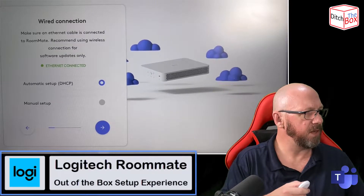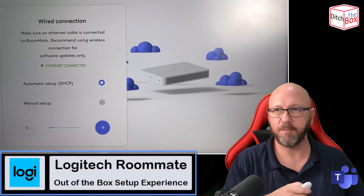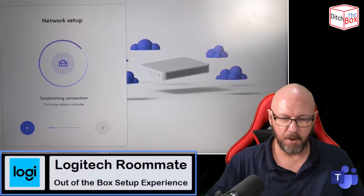Next. It's a wired connection; I'm fine with automatic DHCP because I'm on the same network. Next. So it's establishing that network connection.